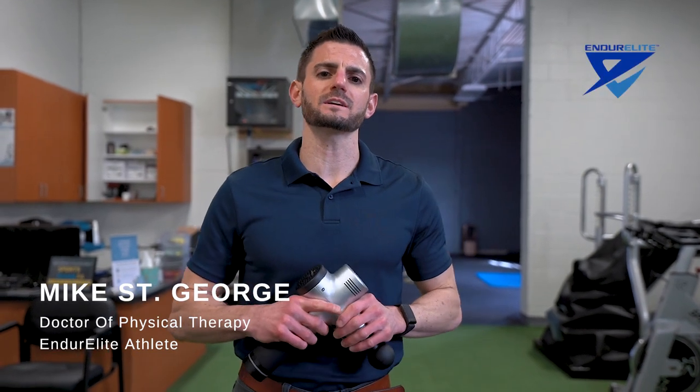Mike St. George here with Enduralite, athlete and doctor of physical therapy. I've been working a lot with sports medicine and sports performance, been doing this for over ten years, and I want to come to you to talk about how to use a massage gun.